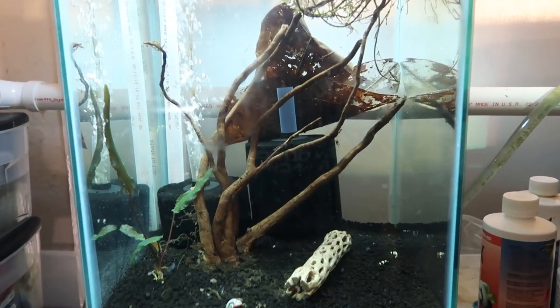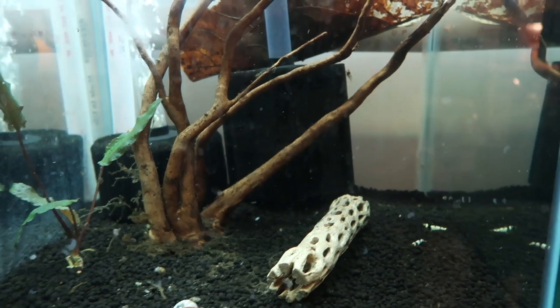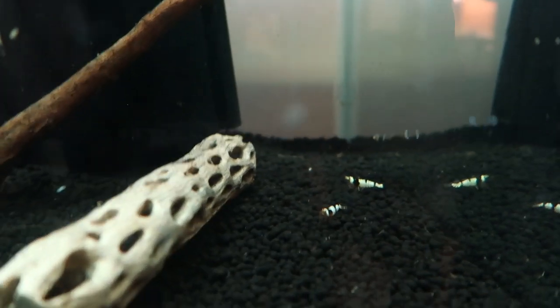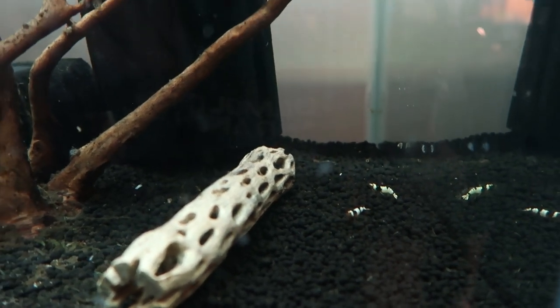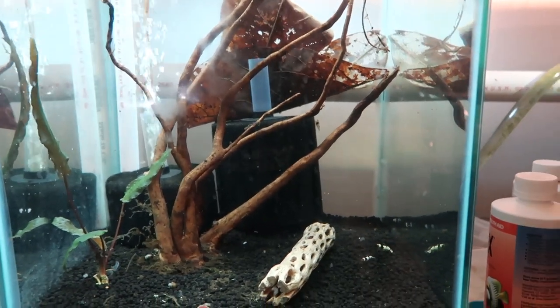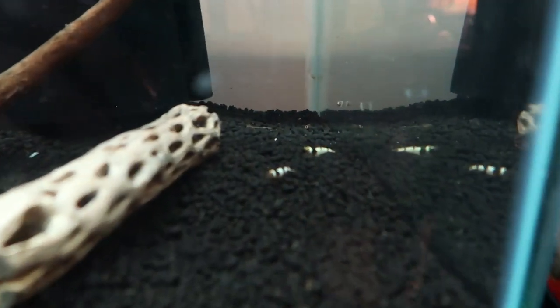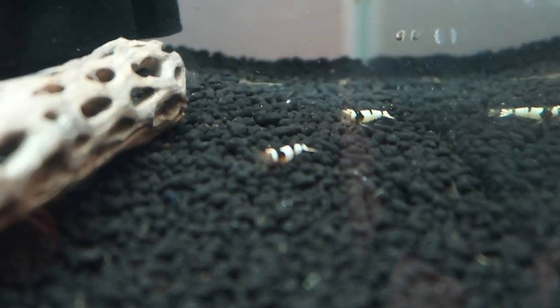So I got the crystal blacks — let's check out the tank. This is the 15 gallon column tank you've seen before. It was just bare the last time you saw it on this channel, but it's all set up for the shrimp now. I do want to do some more with it — this is not a finished work. I just wanted to show you guys the shrimp and talk about setting this tank up.